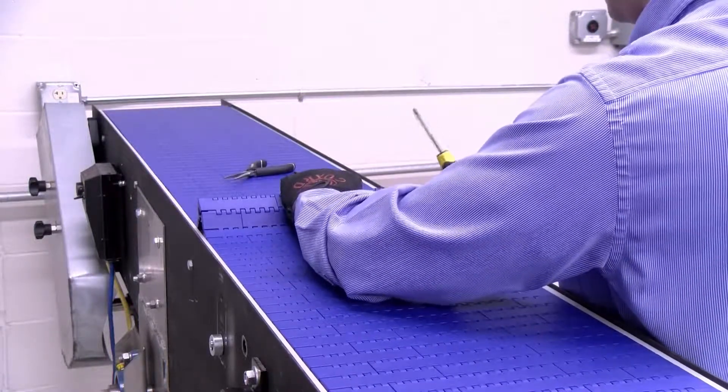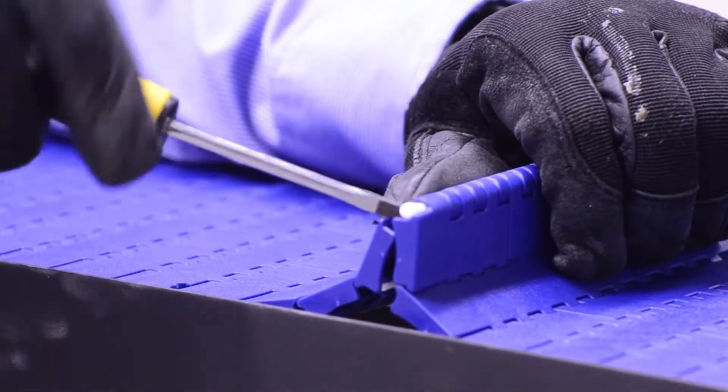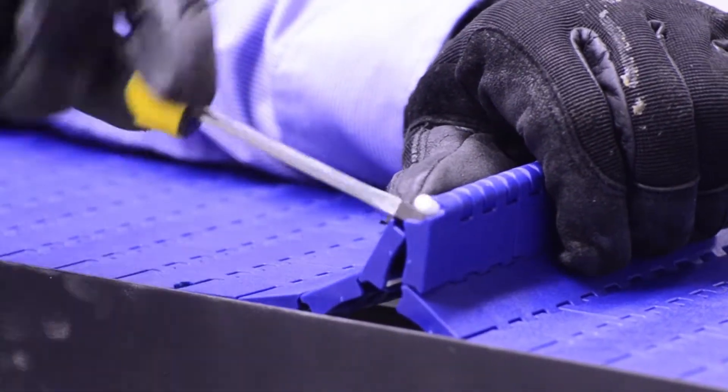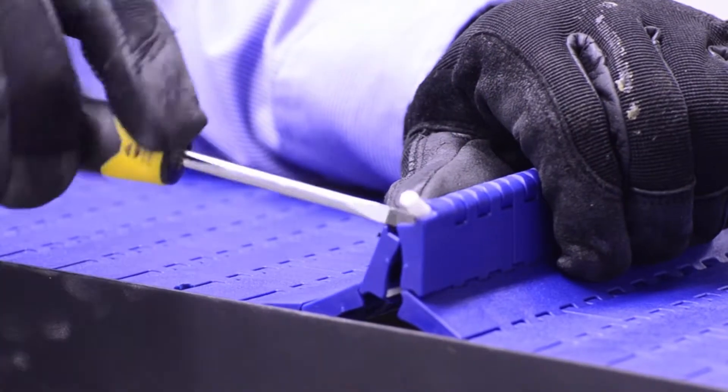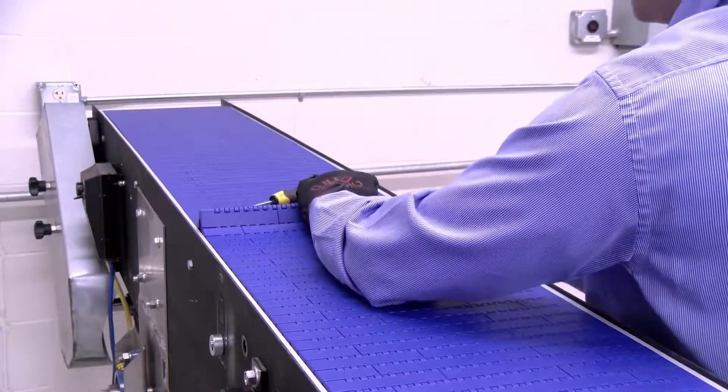Hinge or TP two links to expose the connecting pin. Insert a small flathead screwdriver and twist as shown. Continue twisting until the pin is exposed from the belt.